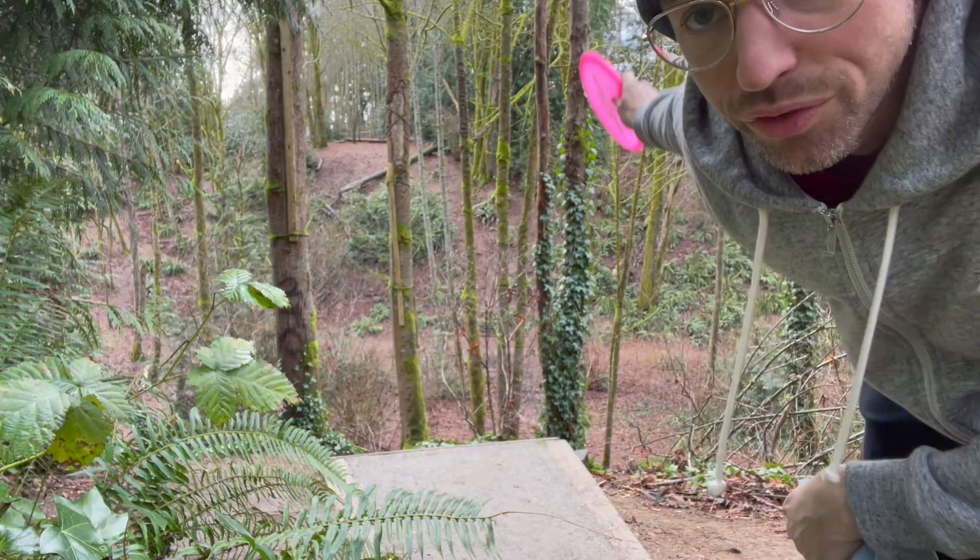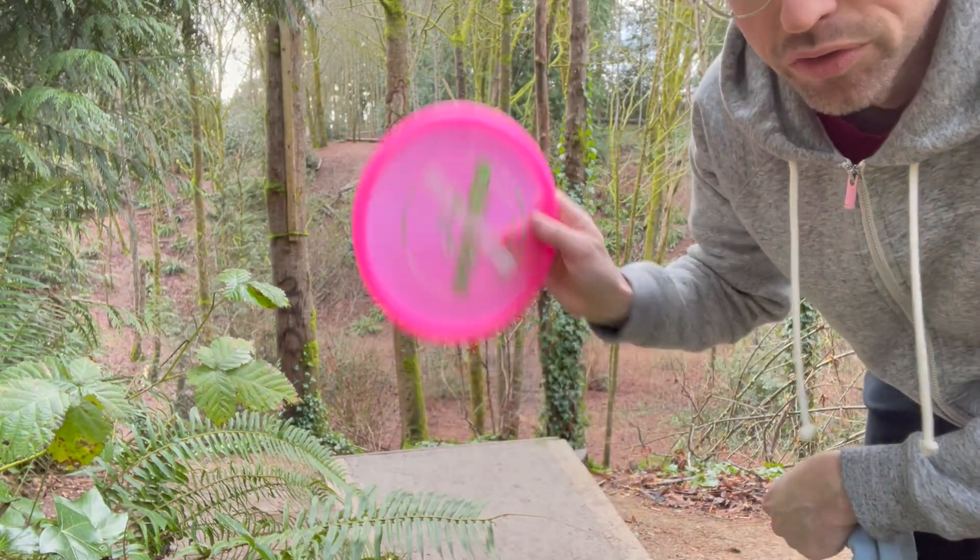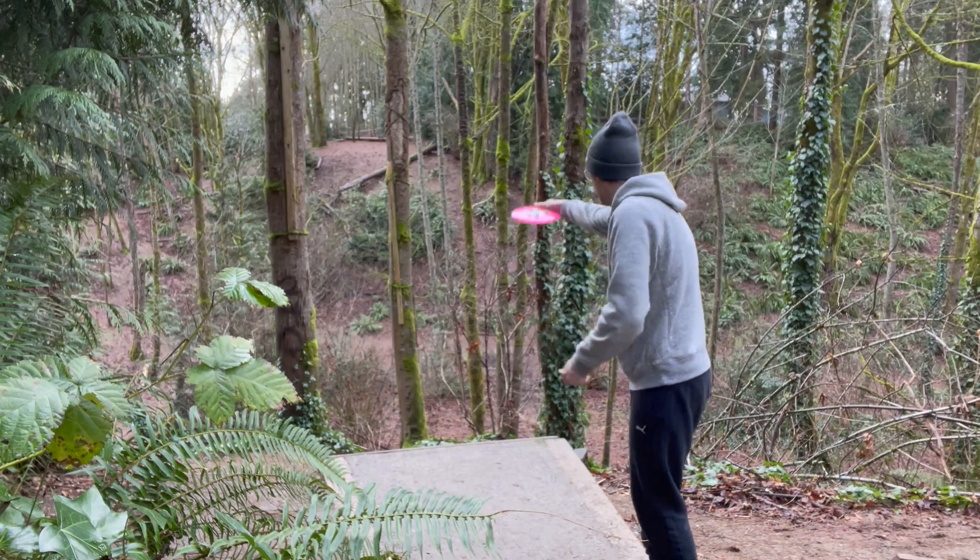Alright, hole three — right across the ravine. You gotta hit the gap. I'm gonna throw this new bounty.